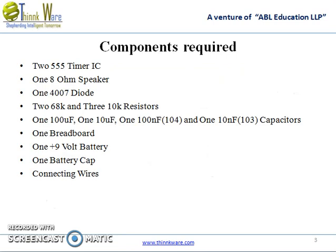The components used are: one 555 timer IC, one 8 ohm speaker, one 4007 diode, two 68K resistors and three 10K resistors, one 100 microfarad capacitor, one 10 microfarad capacitor, one 100 nanofarad capacitor, one 10 nanofarad capacitor, one breadboard, a 9 volt battery, a battery cap, and connecting wires.